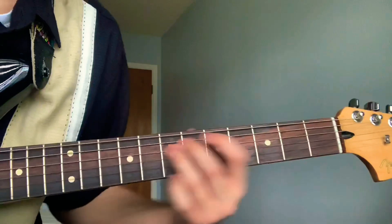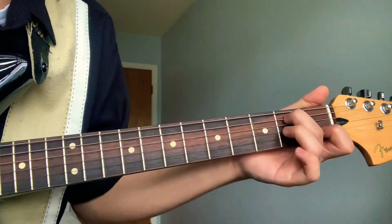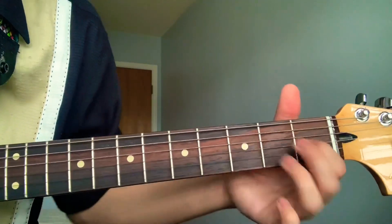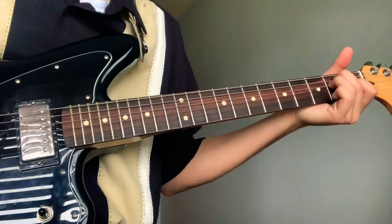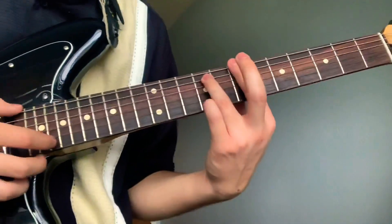Then you go back to the very first chord, then E — open strings, middle on the second fret fifth string, ring on the second fret fourth string, pointer on the first fret third string. Then these chords — these chords are the same chords as if you're gonna go through them again.